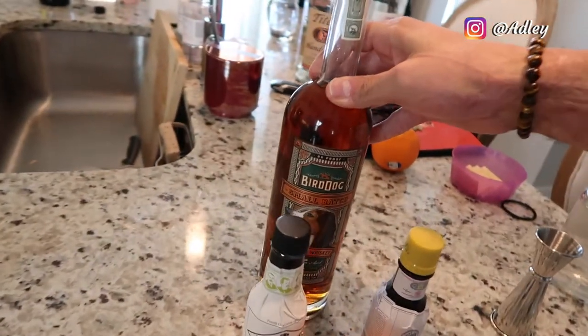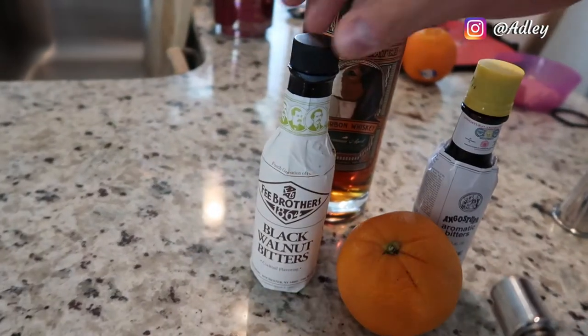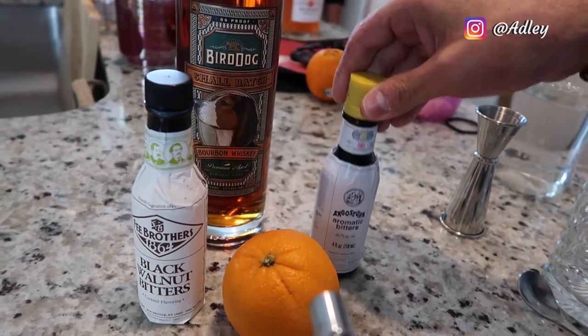You need all the ingredients first. We have a good table-type bourbon, about 30 bucks or so, and two different types of bitters — black walnut as well as a traditional aromatic bitter.